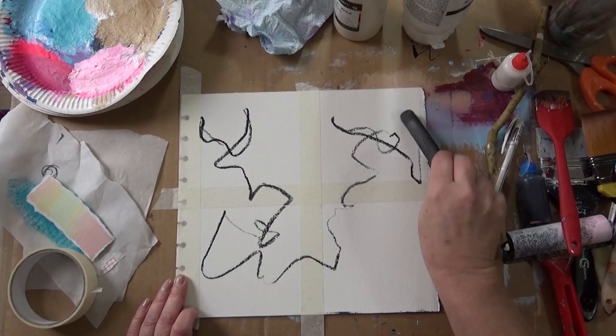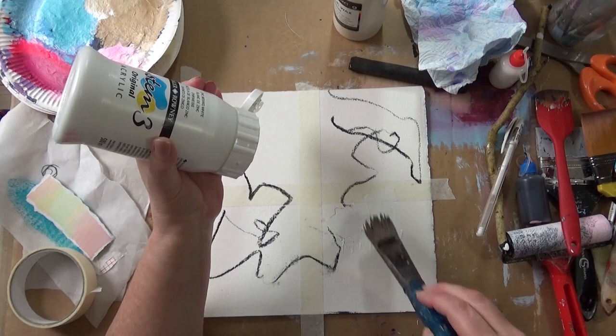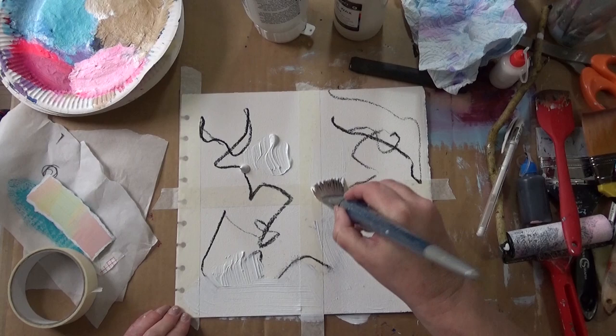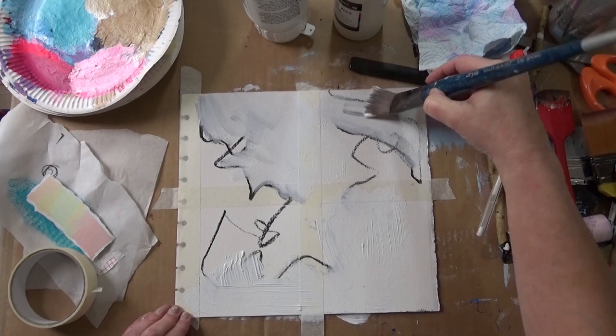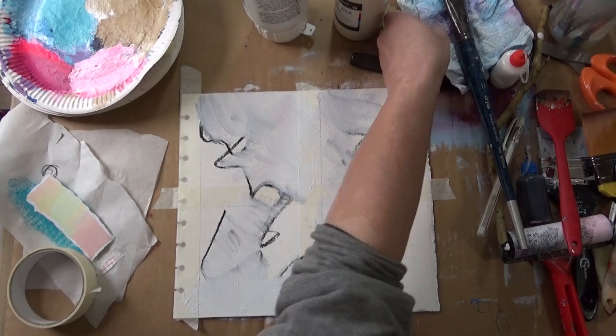I'm going in now with some charcoal — my chunky charcoal. And now I'm going to use the zinc white, applying that to the paper, not all over. This is heavy bodied, heavy watercolour paper I'm using. Now I'm going over the charcoal, and immediately I can see that it is more transparent than the titanium white. I can still see the charcoal marks through.